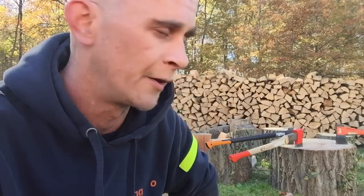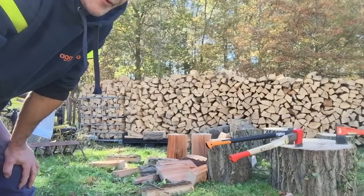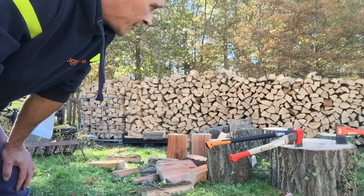Hey, good peoples of the interwebs. Gonna do an axe comparison today. Been out splitting some red oak. This stuff was cut down about two weeks ago. The trees were taken down by a tree service company and dropped off over to Buddy's house.